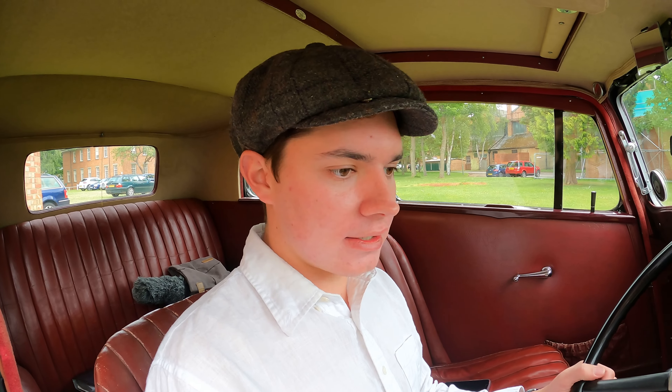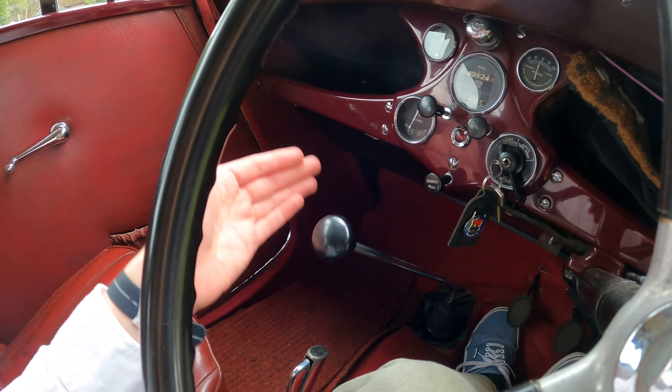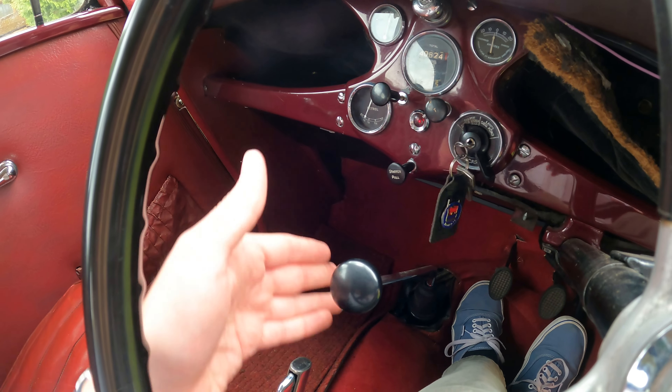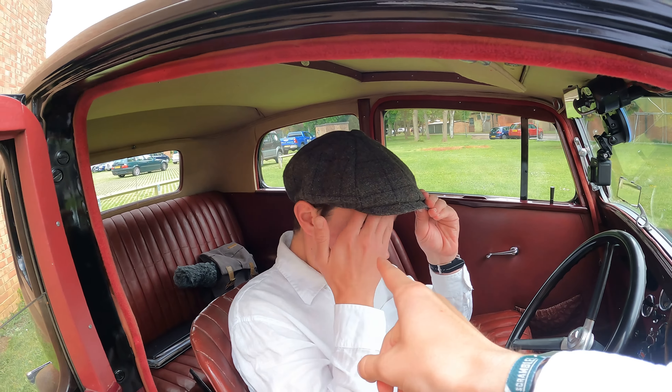And again, like we said earlier, same as the Austin 7 — reverse is where first would be. First is down where second would be. Second is where third would be. And third is where fourth would be in a regular car. Doesn't it smell amazing? Let's drive it.